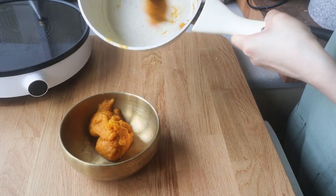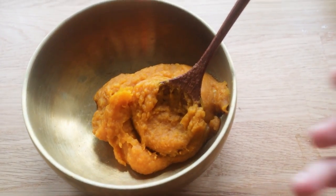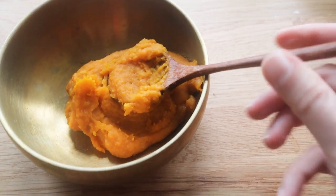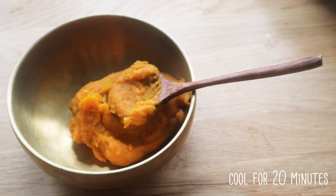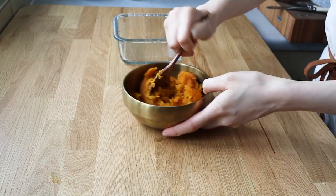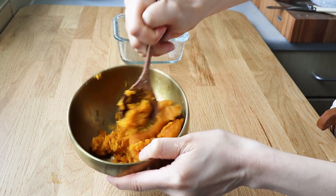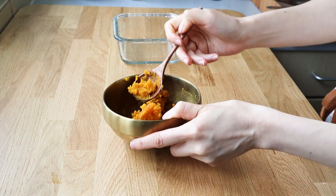We didn't make too much, but this amount can make probably 10 to 12 egg yolks, so that's enough for us. You can see it has cooled down a bit so it's hardened a bit, and now we're just going to form it into egg yolks.